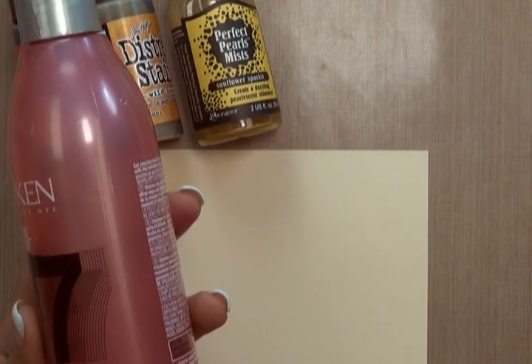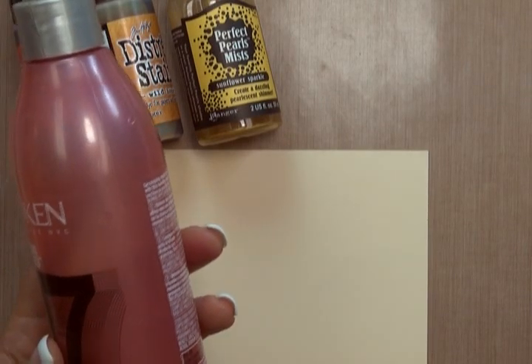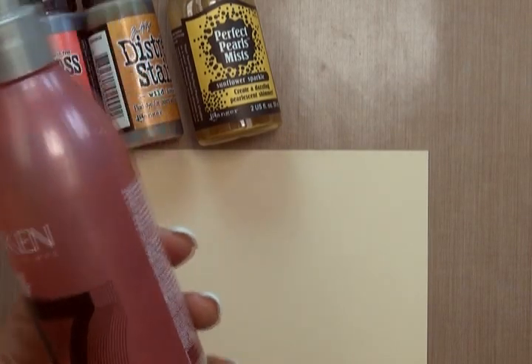This is an empty hair product bottle that I rinsed and filled with water because I liked how it spritzed a nice fine mist. The first step to this technique is to spritz the Manila piece with water and make sure that it's well saturated.